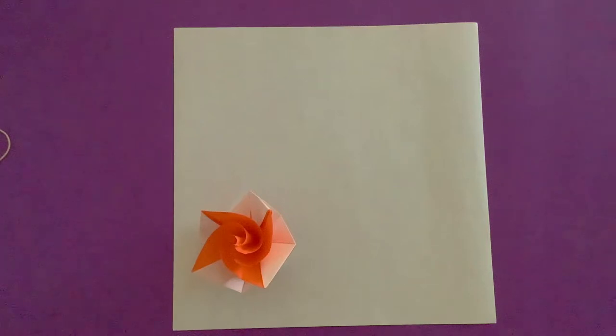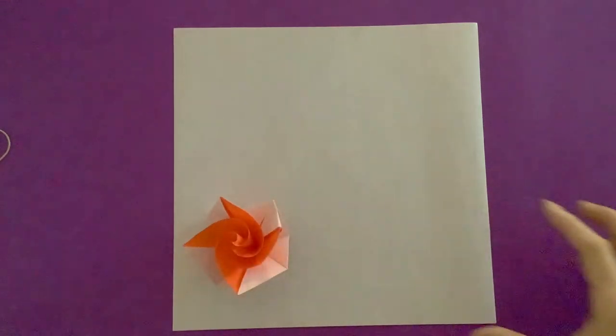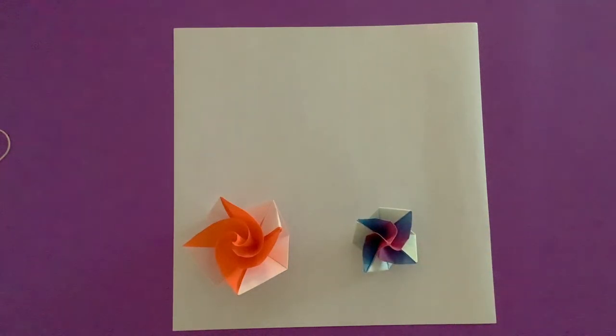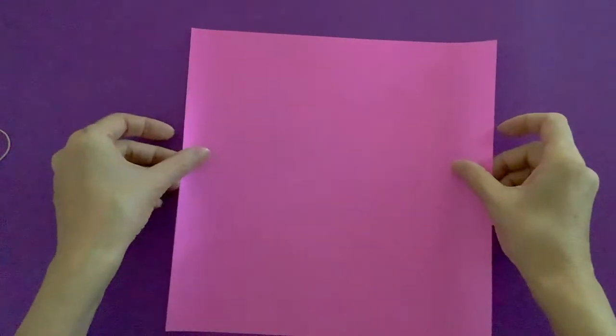I have a 10-inch square, and the ratio of the flower you get is like that. A 6-inch paper will create something smaller, and anywhere between 6 and 12 inches will create a really great size. It's a square, and what I have is kami paper.